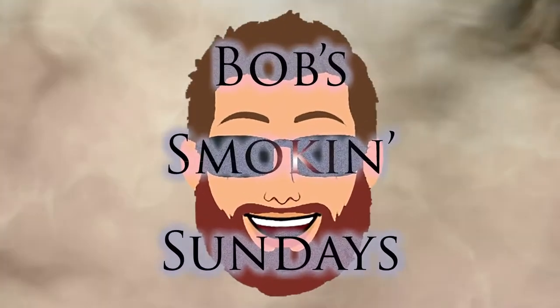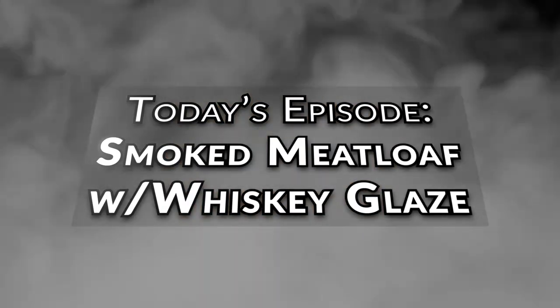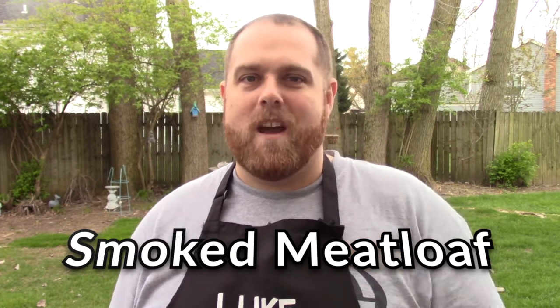Today on the program we are going to be doing some smoked meatloaf. Hi everybody, it's Sunday and I'm Bob. It's time for another edition of Bob's Smokin' Sunday, and on the program today we are going to be doing a hearty meal — smoked meatloaf. Come with me inside. We'll show you how we made our meatloaf, how we made a glaze for it, then we'll come back out and get it on the smoker. Let's go.